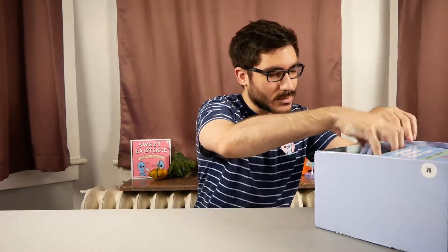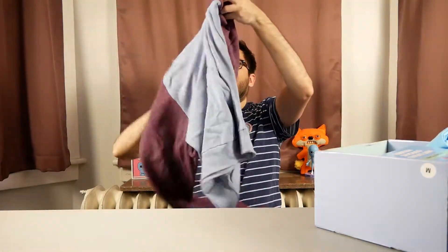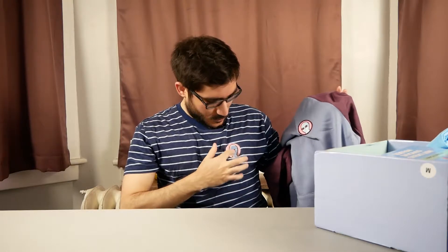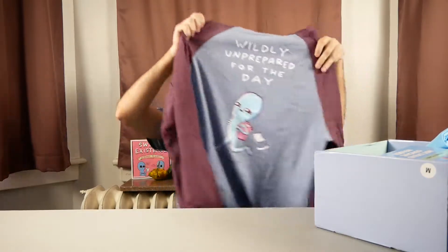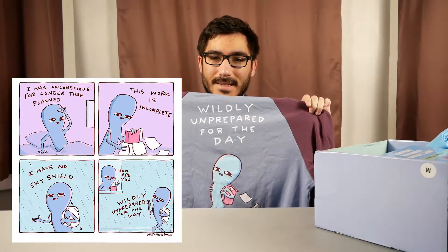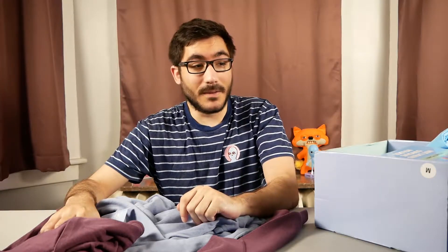We'll start with this — it feels like a hoodie. And I'm right, it is a hoodie! On the front it has the same sort of design I have on my shirt from the last box, which is nice. And on the back I think it says 'wildly unprepared for the day,' which is another one of Nathan's classic panels. In terms of the material it feels pretty good.